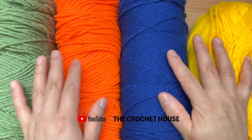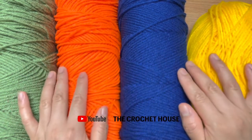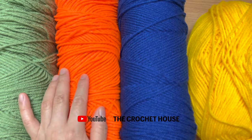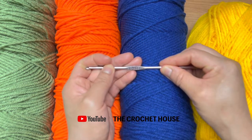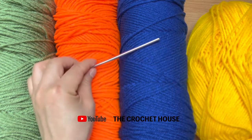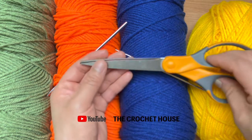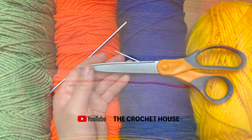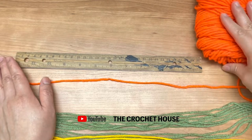For this project I am going to use these four colors of yarn. This yarn is a number four. I am going to use a 4.25 mm crochet hook, a needle, and scissors. I am going to start cutting the yarn and I am going to use this color first.